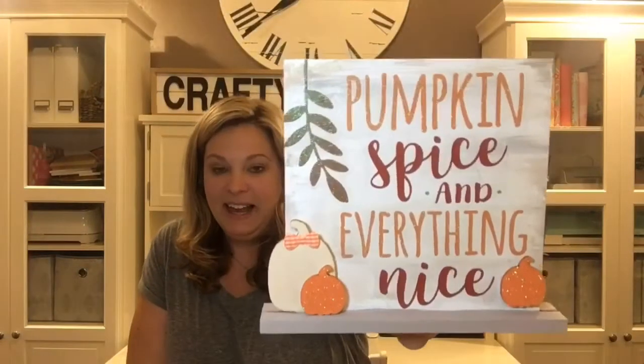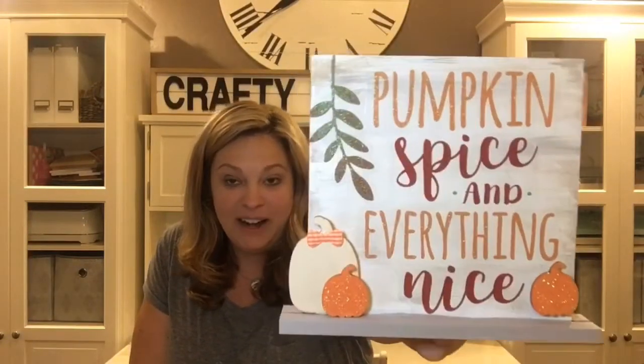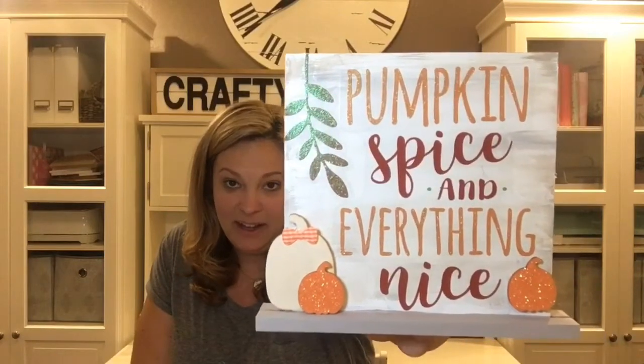The second DIY is a cute little sign you can display in your home or on your coffee bar. It says 'pumpkin spice and everything nice.' To make this sign, you do not need a Cricut or a silhouette cutting machine.